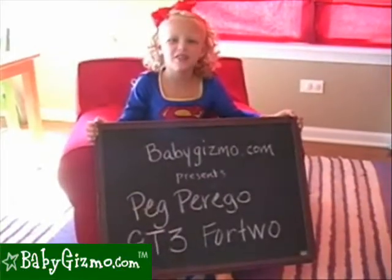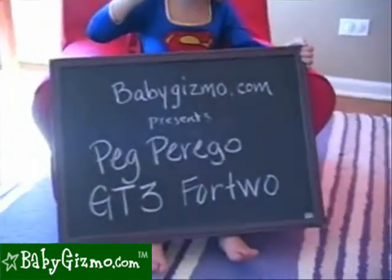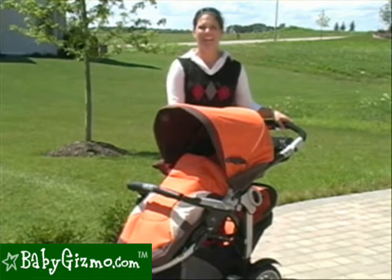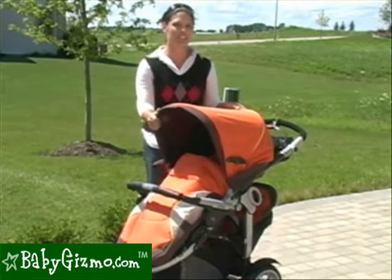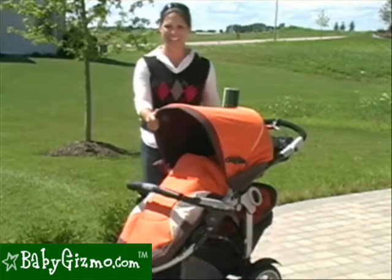Hi, this is the GT3 for two. Hi, I'm Holly Schultz from BabyGizmo.com. This is the new Peg Perego GT3. The Peg Perego GT3 is a single stroller that turns into an inline double by adding this lower basket seating. Let's take a look at it.